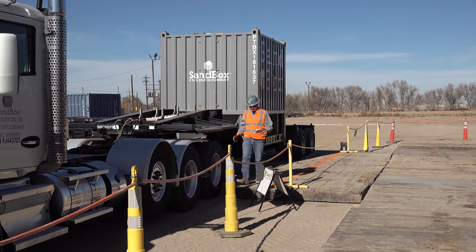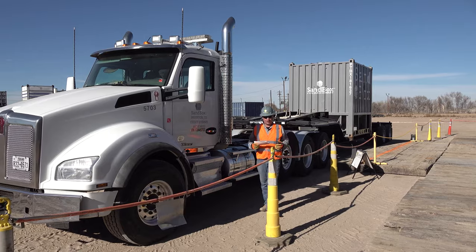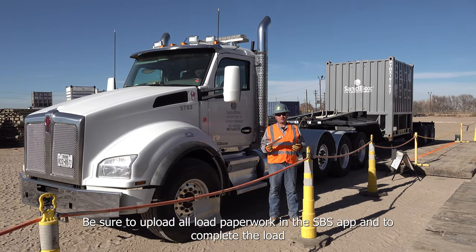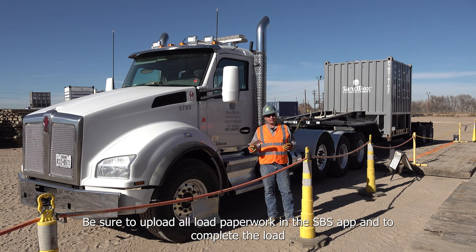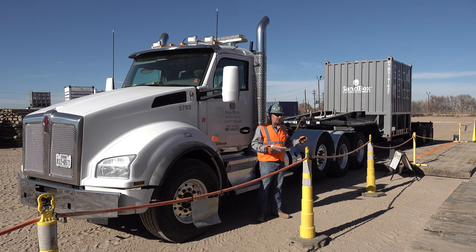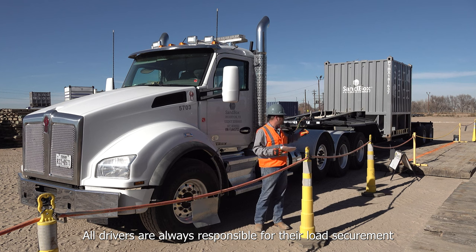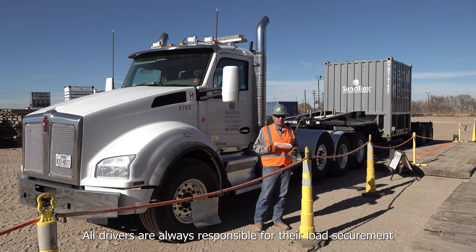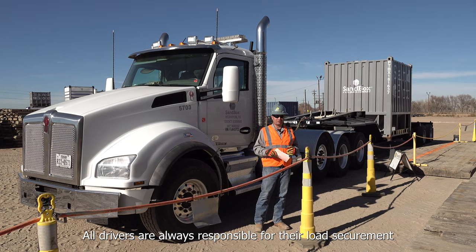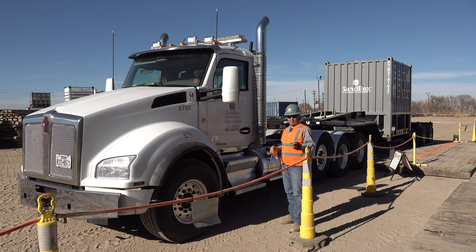Now that all twist locks are locked, we can go back to the truck and leave location. Once you leave location, be sure to upload your paperwork in the SBS app. Also, if you're on a location where the operators on site are responsible for unlocking the twist locks, make sure that once you've left location, you as the driver go and visually check and pull to confirm that the twist locks are in the locked position. As the driver, it is your responsibility to make sure that box is locked during transport — whether it's an inch, a mile, or 500 miles.